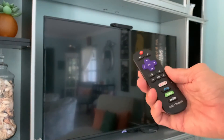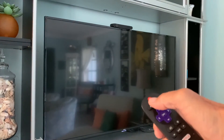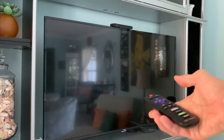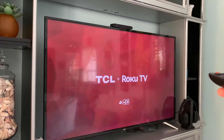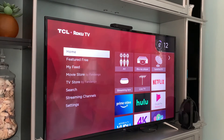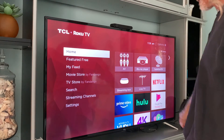First of all you got to get your TCL Roku TV remote, and you go to the top button right here and you just turn it on. What this does is it brings me right directly to my home page on this TV, and you'll see these things — these are the inputs, the different inputs, and I have some other things over here.